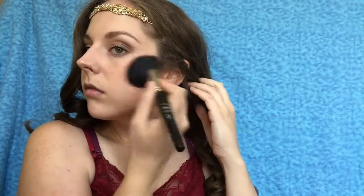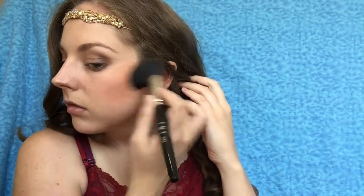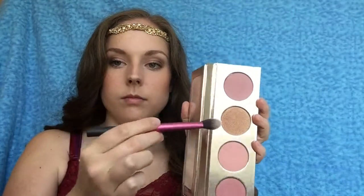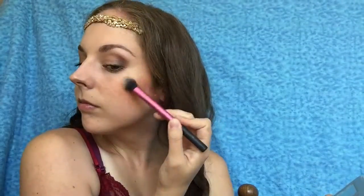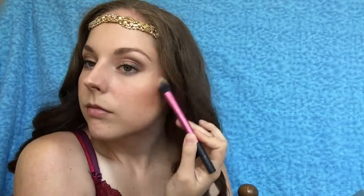Then after that I'm going to go on to highlighting the cheekbones. The palette I'm using is from Beauty and the Beast Lorac, and I'm using the shade Fearless with a random highlighting brush from Real Techniques. I'm also going to apply it onto the tip of my nose and my Cupid's bow as well.